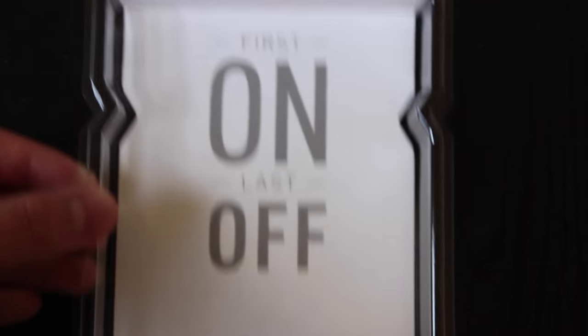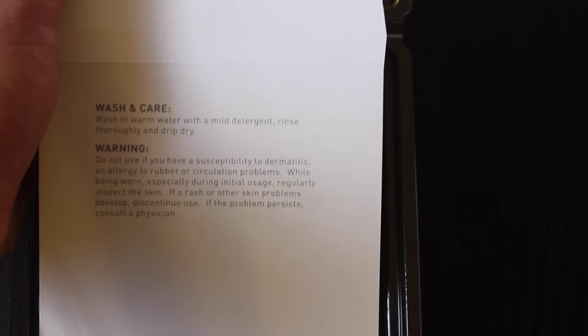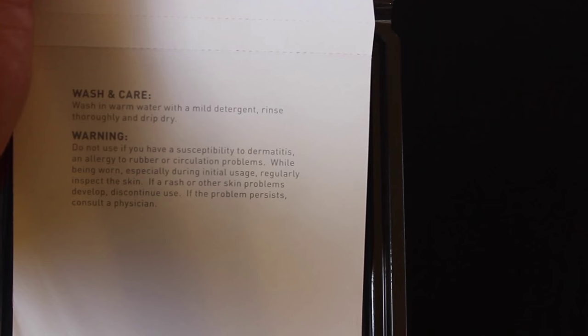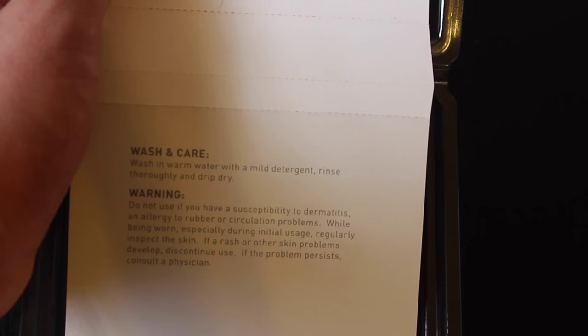It's simple — just open it up. It says 'first on, last off — McDavid.' There are instructions for washing care: warm water with mild detergent, rinse thoroughly, and drip dry. The reason for that is because you have the gel and you don't want to ruin it.